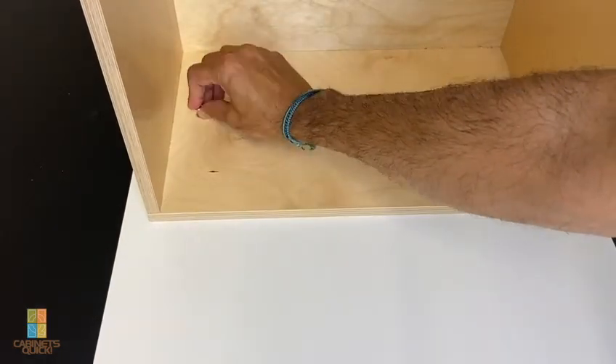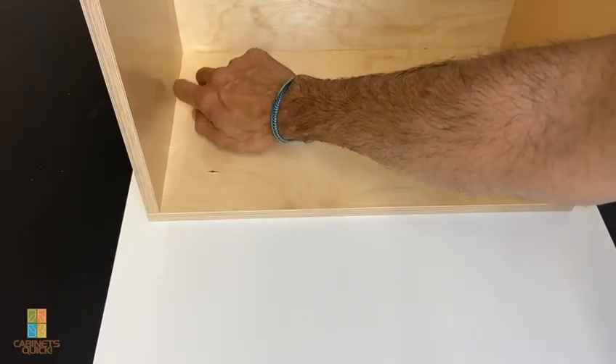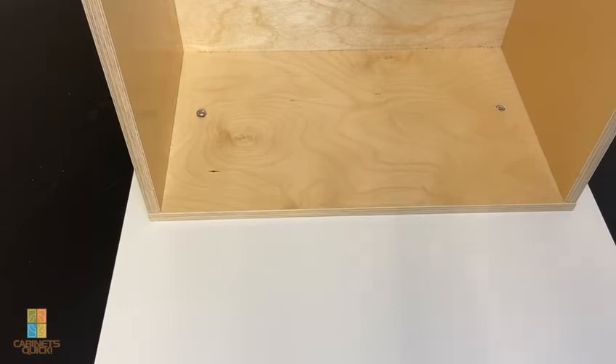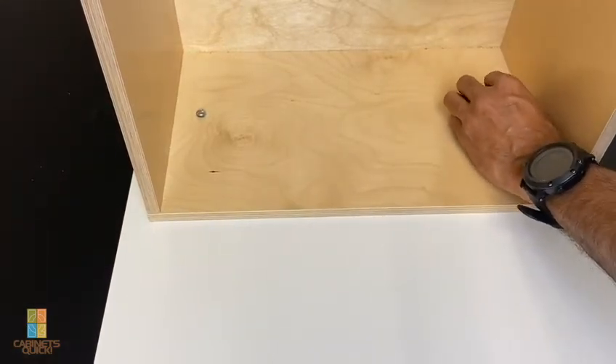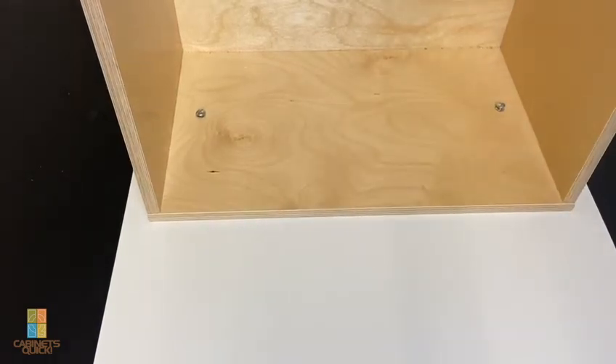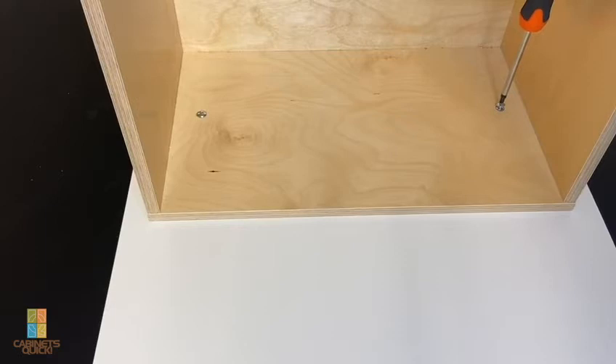Basically the screws go in like that, this piece goes in like this. You would normally use a drill, but for this example I'm just going to use a screwdriver. And that's basically how they go together.